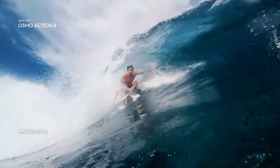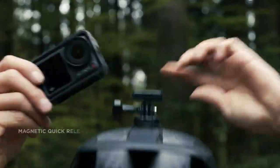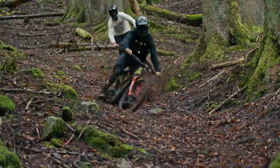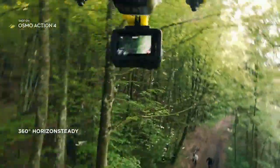With 4K 120fps slow-motion, securely mount your favorite accessories in just seconds, and make the bumpiest trails look silky smooth when you activate Rock Steady 3.0. Or try Horizon Steady to keep shots level even through complete 360-degree rotations.